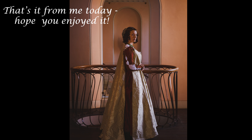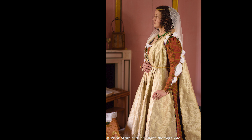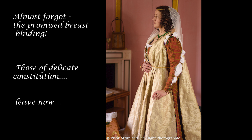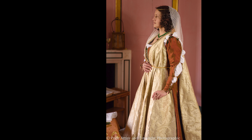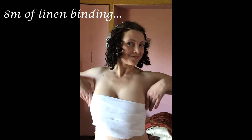That's it for me today — hope you've enjoyed it. Almost forgot: the promised breast binding. For those of a delicate constitution, leave now. Tadaa!